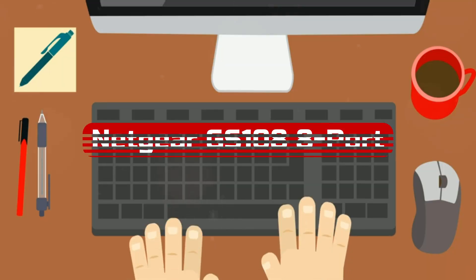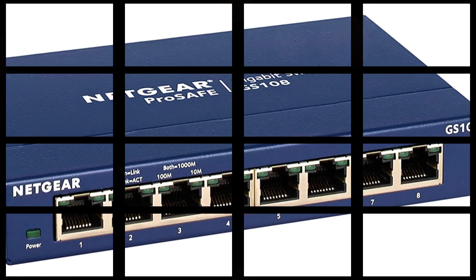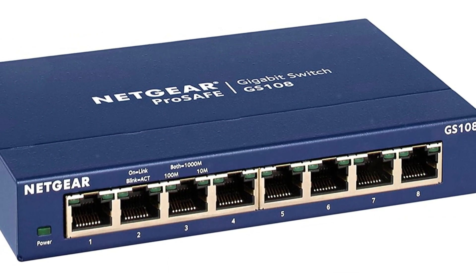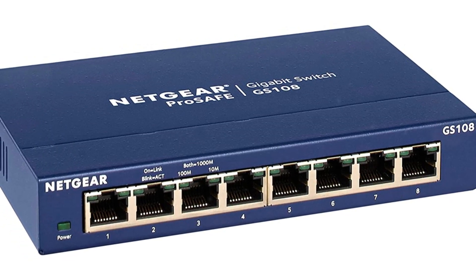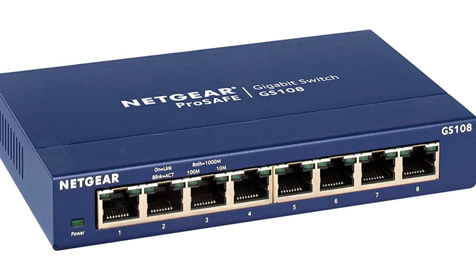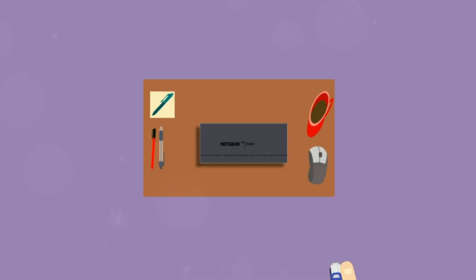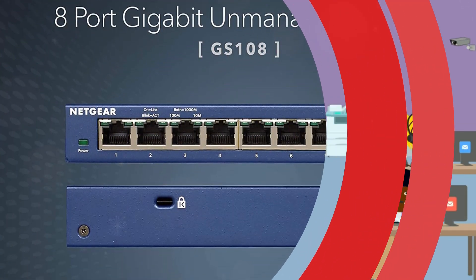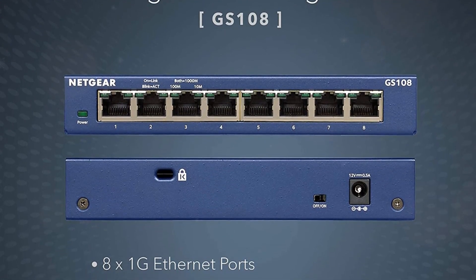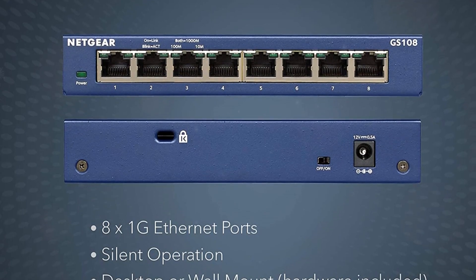Number 1. The Netgear GS108 8 Port Gigabit Ethernet Unmanaged Switch is a reliable and efficient networking device that offers excellent performance and ease of use. With its compact design and versatile features, it proves to be a valuable addition to any home or small office network. The switch provides 8 gigabit Ethernet ports, allowing for high-speed connections and efficient data transfer, with ample port availability to accommodate your needs.